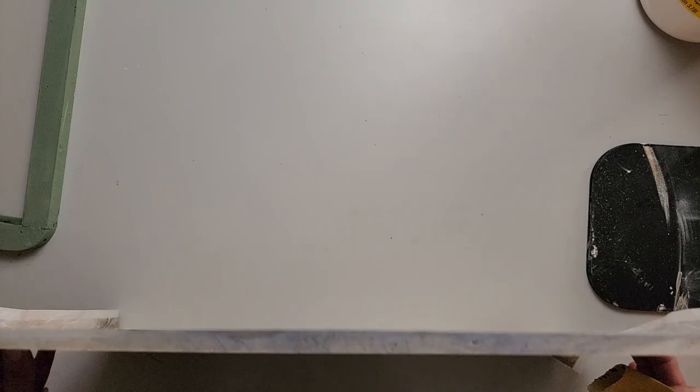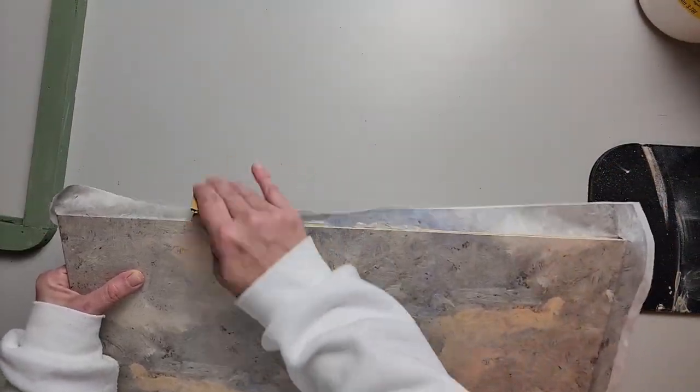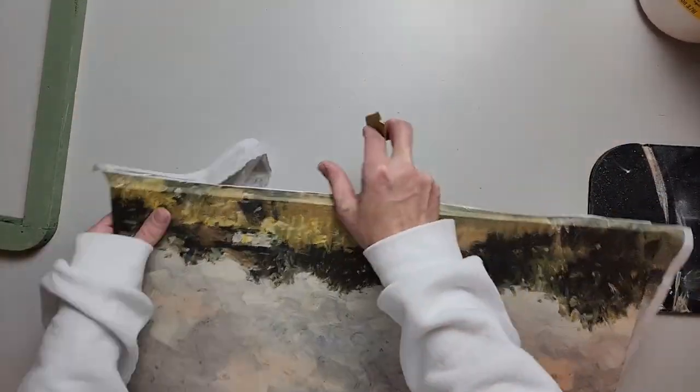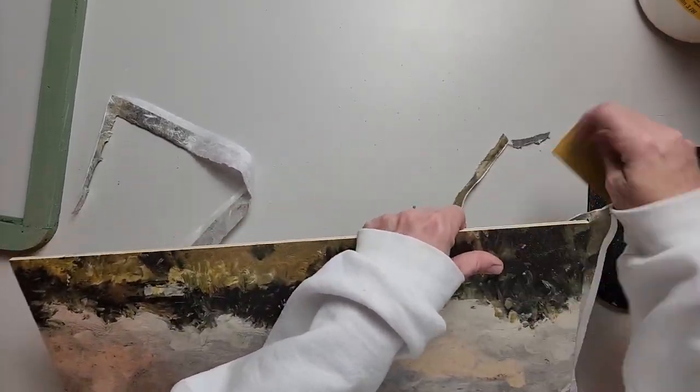After it's cooled off, I like to take some sandpaper and go in a downward motion to get the excess paper off. It doesn't take a lot of pressure — it's really easy to tear off this way.